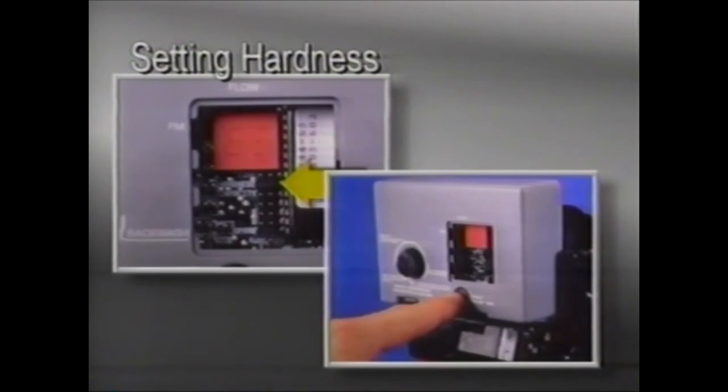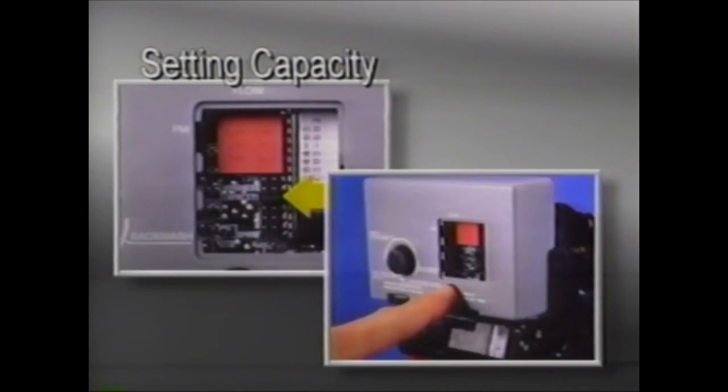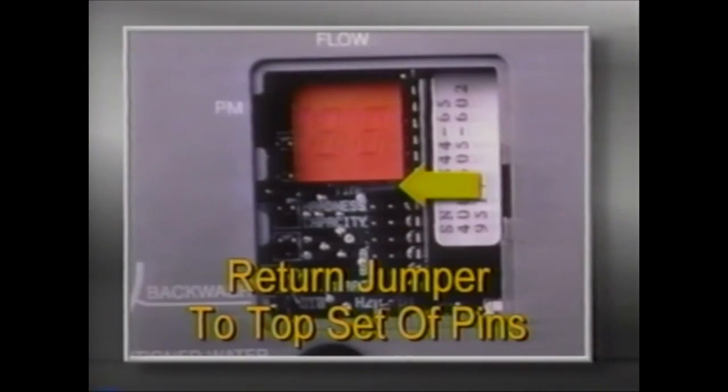The hardness range is from 1 to 99 grains per gallon. To set capacity, move the jumper from the hardness pins and place it to the right of the word 'capacity.' Depress the black set button until the correct capacity in kilograins is displayed. The capacity ranges from 1 to 99 kilograins, which equals 1,000 to 99,000 grains, and is based on the salt setting of the brine control and the resin capacity of the unit. Reference the owner's manual for a capacity chart. After programming is completed, return the jumper to the top set of pins opposite 'time.' The unit will not operate if the jumper is not returned to time.